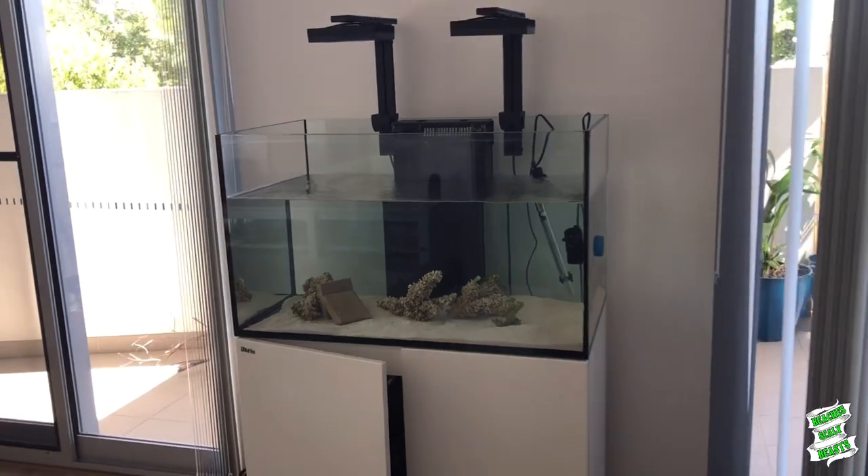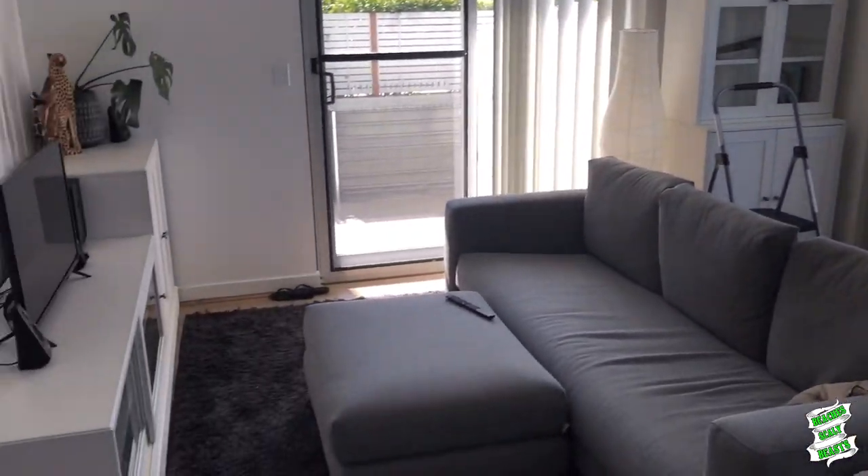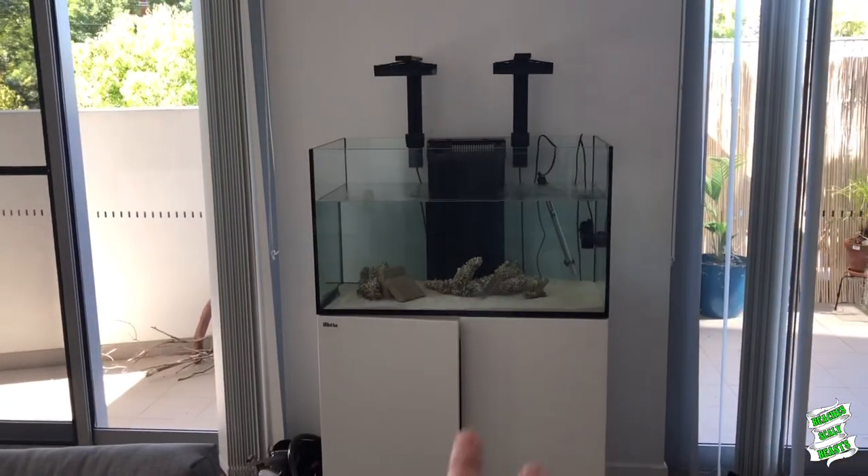Yeah, I think this is going to really make our lounge room pop. You can see that moving in is kind of coming along now. We've got a few bits and pieces in here, and it's going to be nice to be able to sit down, have dinner, have a coffee, do whatever, and be able to enjoy the reef tank.